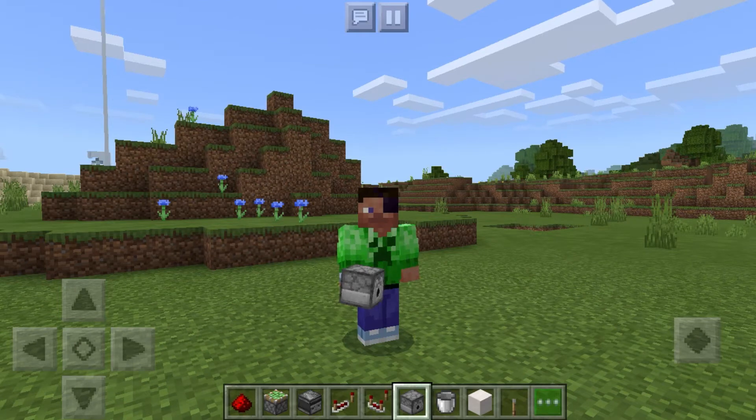Hello and welcome back. My name is Lupi and I'm here to teach you guys how to make a horizontal double piston extender in Minecraft Bedrock Edition. Let's get into the video.